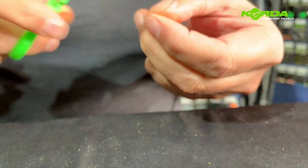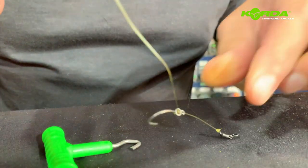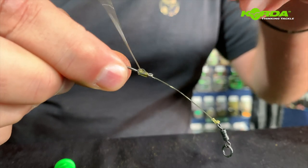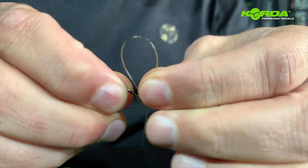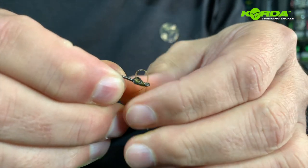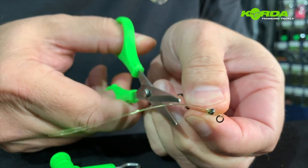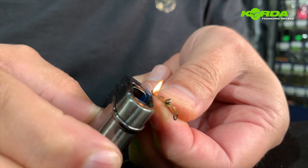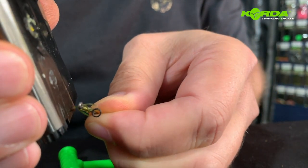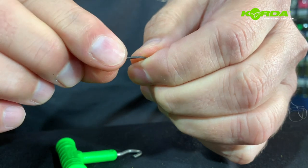I cut a piece of the tag end off because I don't need all of that. I take my rig ring and slide it onto the line. Now I can bend that part back, take the tag end and pop it through the back of the hook. I cut a piece off, take my lighter and dab it. If I push it back I've got a perfect little D.